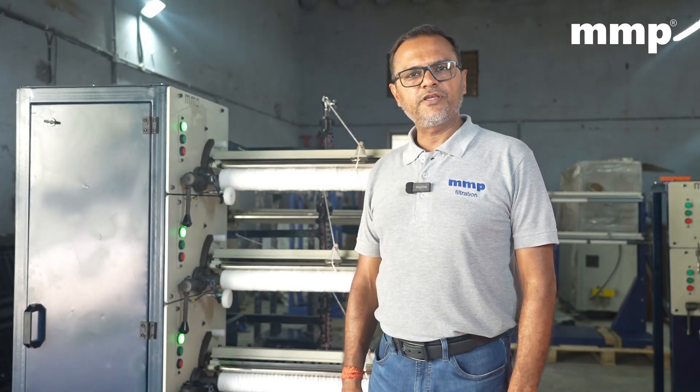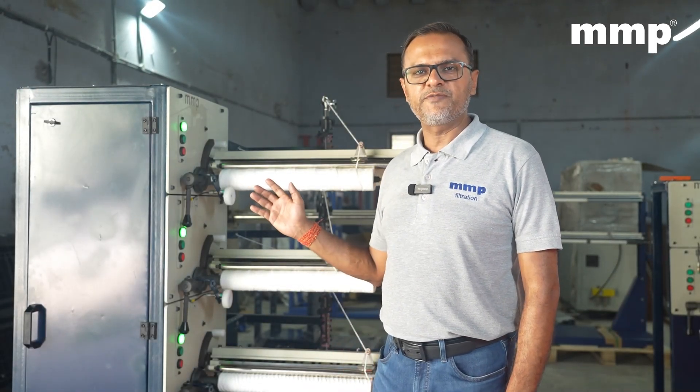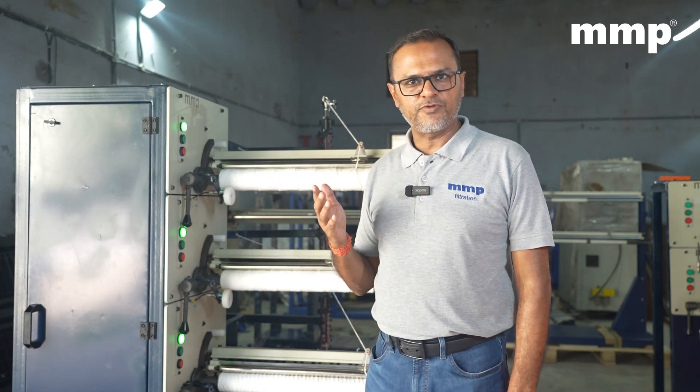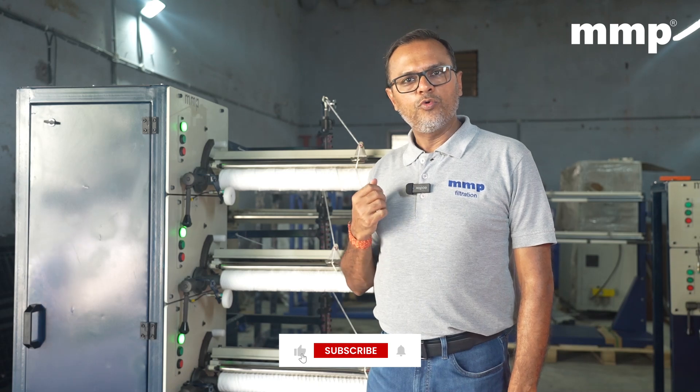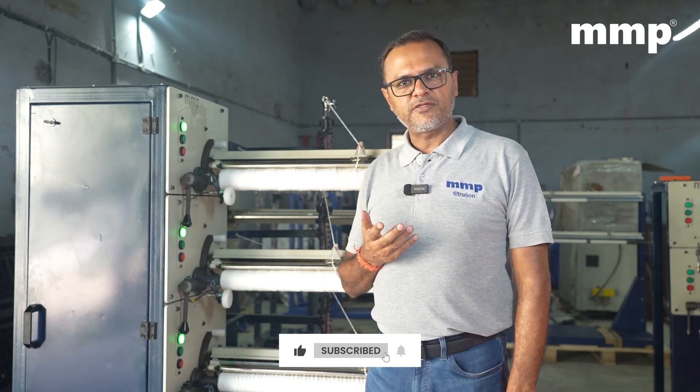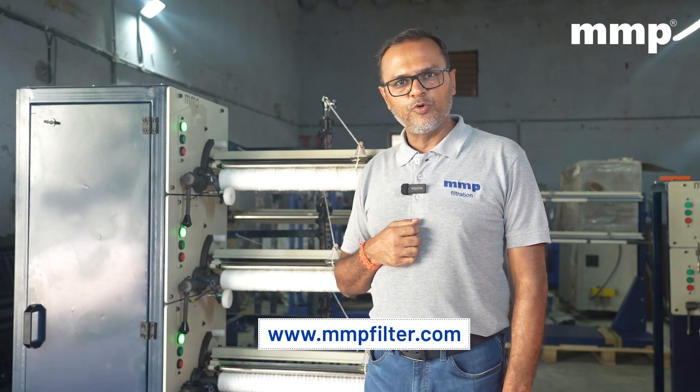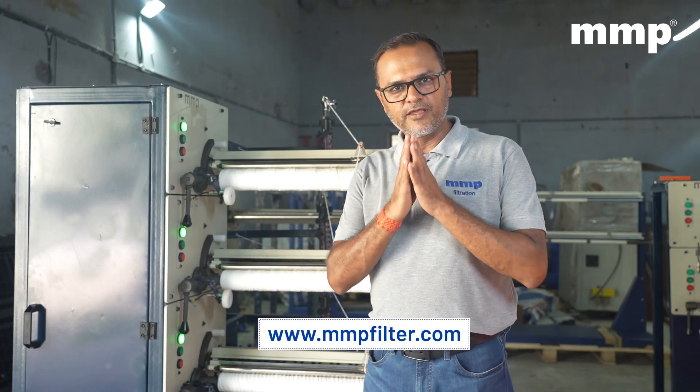We thank you for watching the video. We hope you have liked the new innovation of the three spindle machine and you would appreciate that this machine will save a lot of cost to the company. If you liked the video, I request you to please subscribe to our YouTube channel and visit our website at www.mmpfilter.com. Thank you.